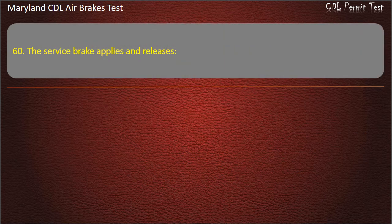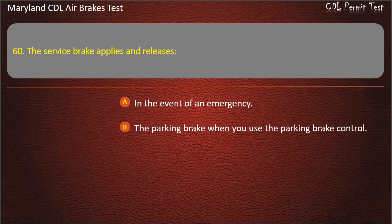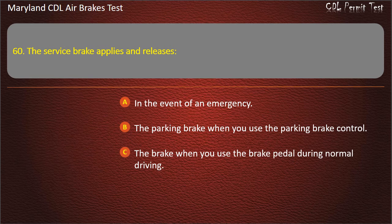Question 60. The service brake applies and releases: In the event of an emergency; The parking brake when you use the parking brake control; The brake when you use the brake pedal during normal driving. Answer: The brake when you use the brake pedal during normal driving.